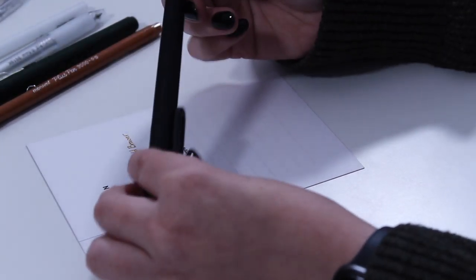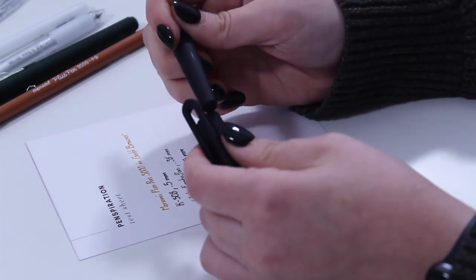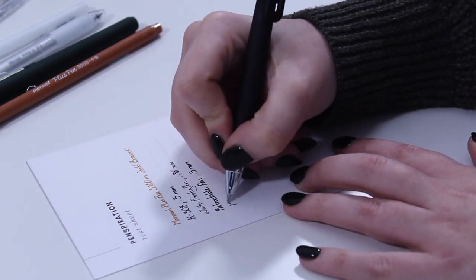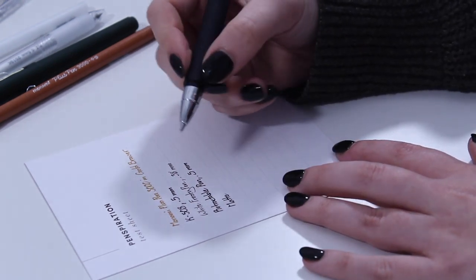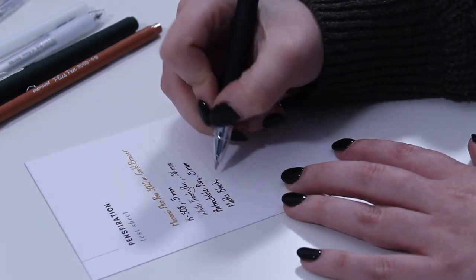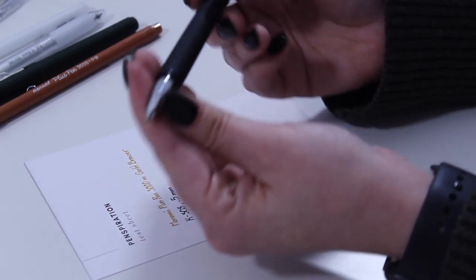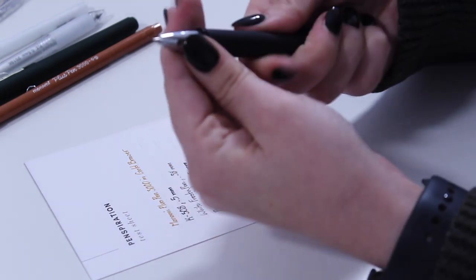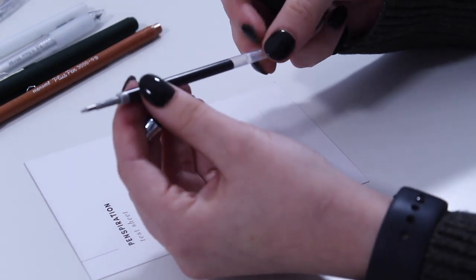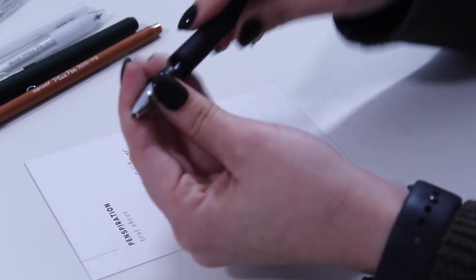Then we'll give our matte black a whirl. I like capped pens because I find that very satisfying. This is a black jelly ink as well, and I believe there's a refill in here so this can be replaced. We actually carry this style of refill, so if you prefer a gel that will fit in this pen, we've got you covered.